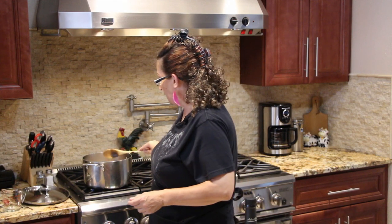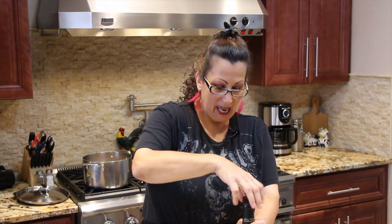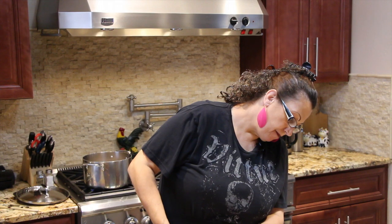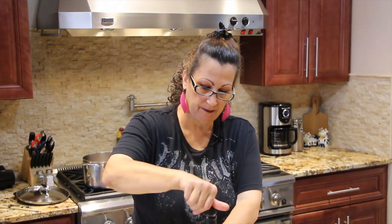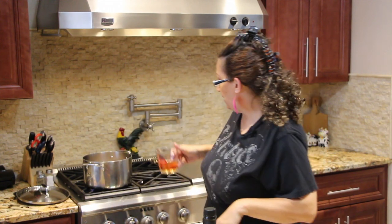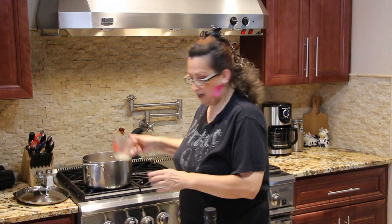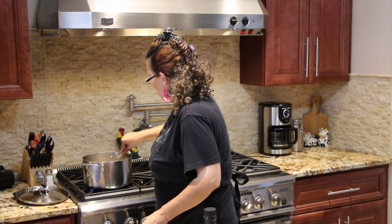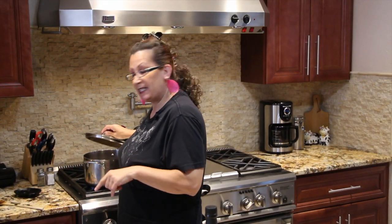I had my onion simmering in my beef broth for about 10 minutes. I'm also going to add in a half a cup of white zinfandel. I'll add that to my onion soup and mix it around.